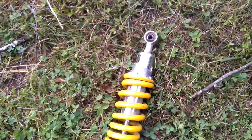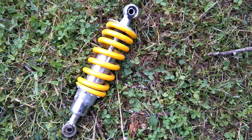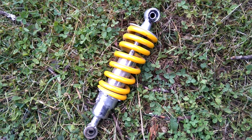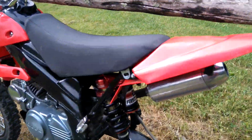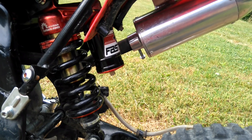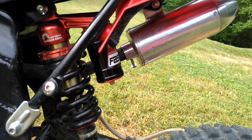Last thing is the shock. The shock that comes stock is absolute 100% terrible — it's like a pogo stick. It's super hard to compress so you have to hit a pretty decent-sized bump, and then it just shoots you right back up super quickly. I'm a mountain biker so I know what good suspension is. So I got a Fast Ace shock and it comes with a reservoir. The reservoir appears to go through a piece of metal and the plastic fender, so normally it wouldn't fit.